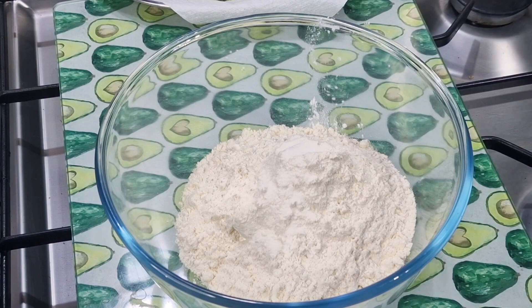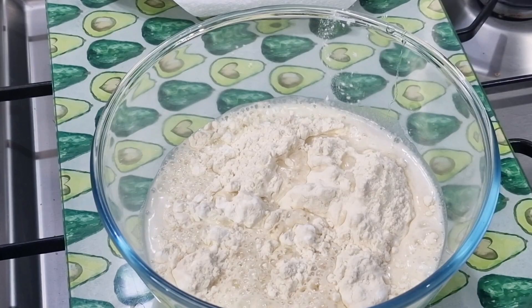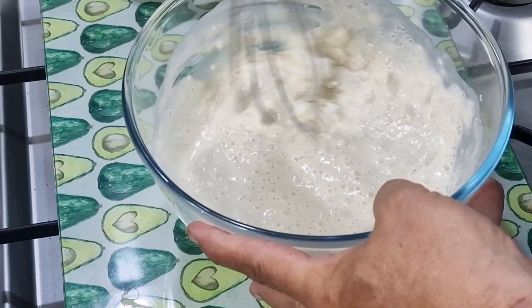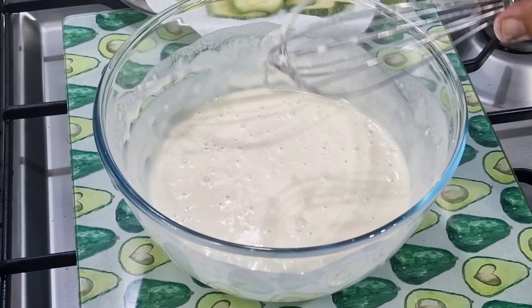Now I'm adding half a pint or ten fluid ounces of fizzy water. I want to mix this up, and I understand with tempura all the Japanese cookbooks tell us not to worry too much about getting the lumps out, so I'm just going to briefly mix that. That's the batter.